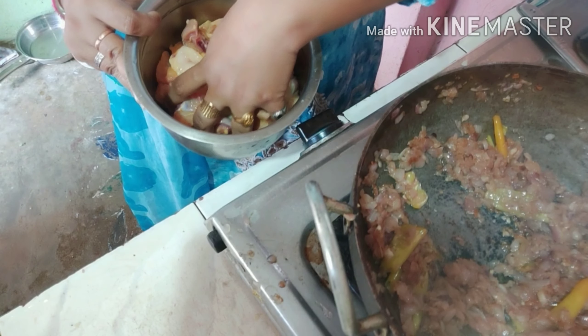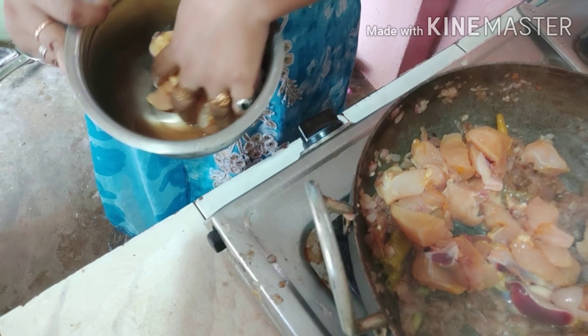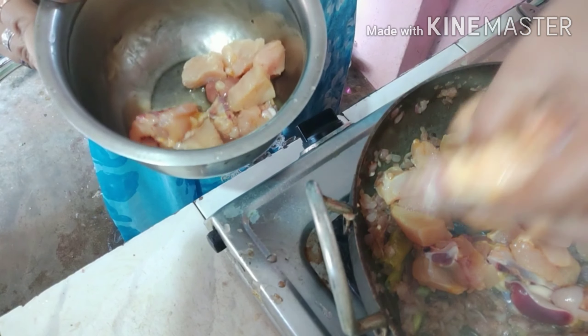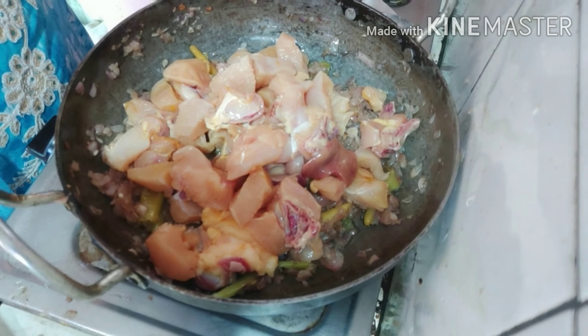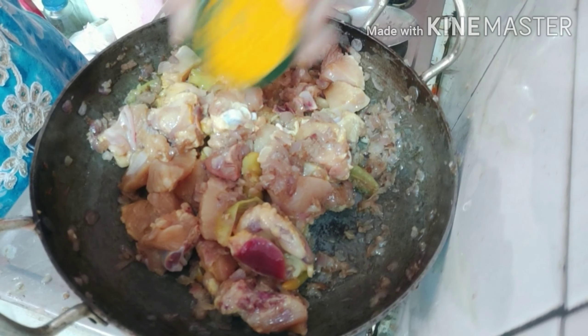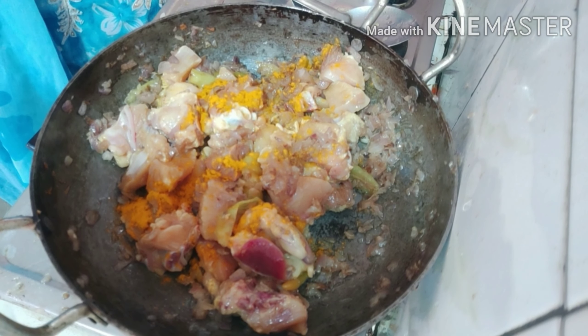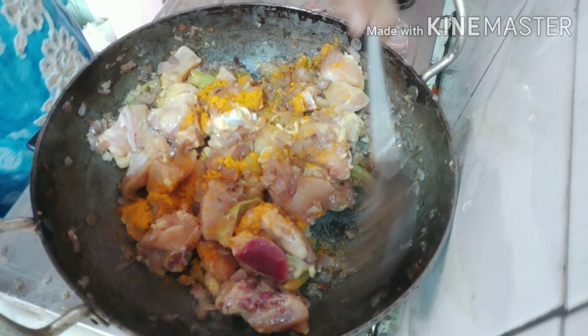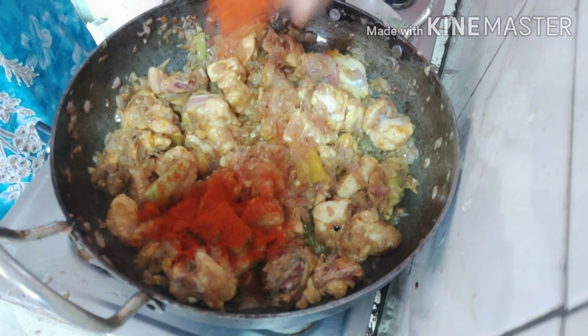Put the chicken in the pot. Add the chicken and we will cook it in a few minutes.